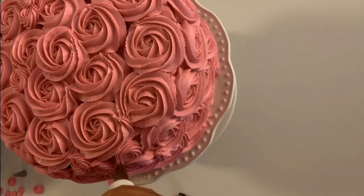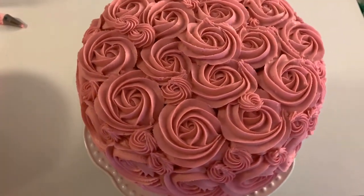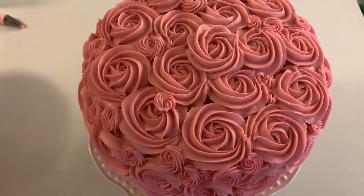Looks beautiful! Thanks for watching — make sure to subscribe and leave your like if you liked this video, and see you next week!